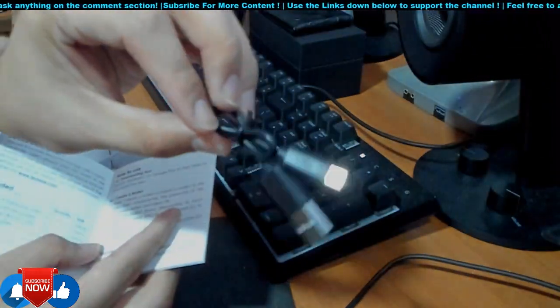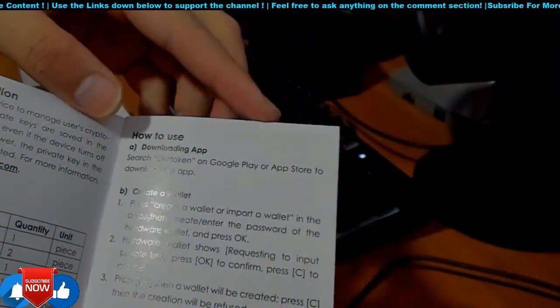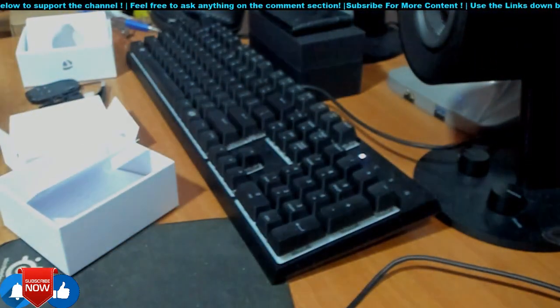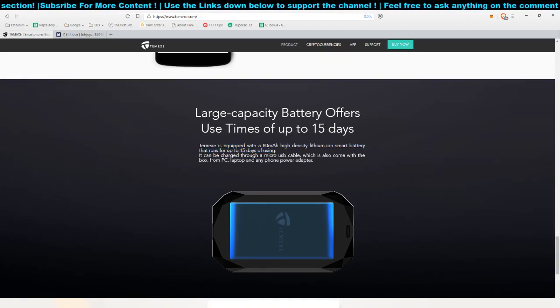This is the USB-C cable, which is quite short but enough to charge it since this hardware wallet runs on a battery. From their website, you can see the large capacity battery offers use time up to 15 days. The spec is 80 mAh and it can be charged through the micro USB cable included in the box — from your PC, laptop, power adapter, or power bank.